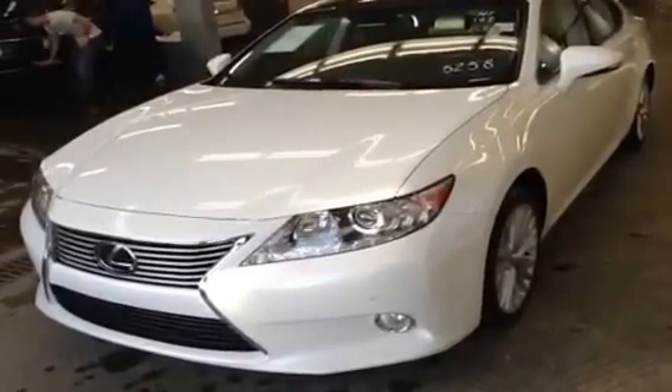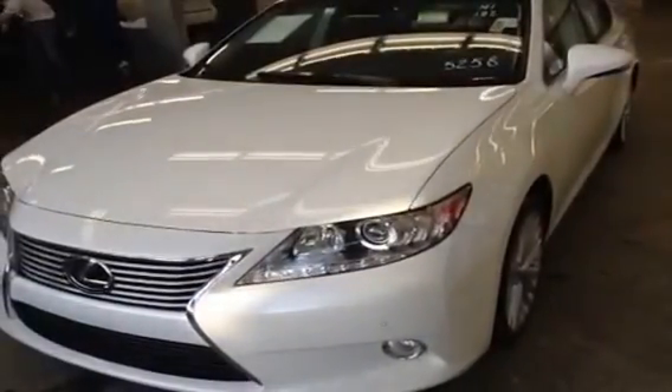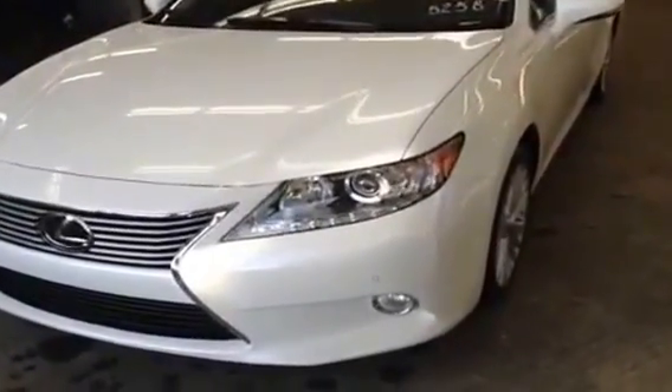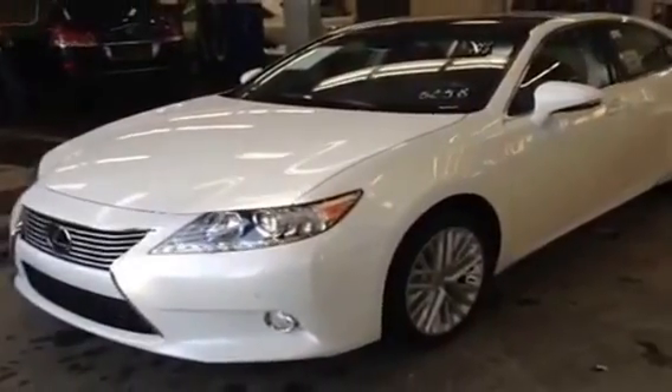Underneath the hood on this machine is a 3.5 liter V6 with 268 horsepower and 248 pounds of torque, while getting a fuel economy average of 8.3 liters per 100 kilometers — that's a combined average between city and highway. This model here is actually the technology package.